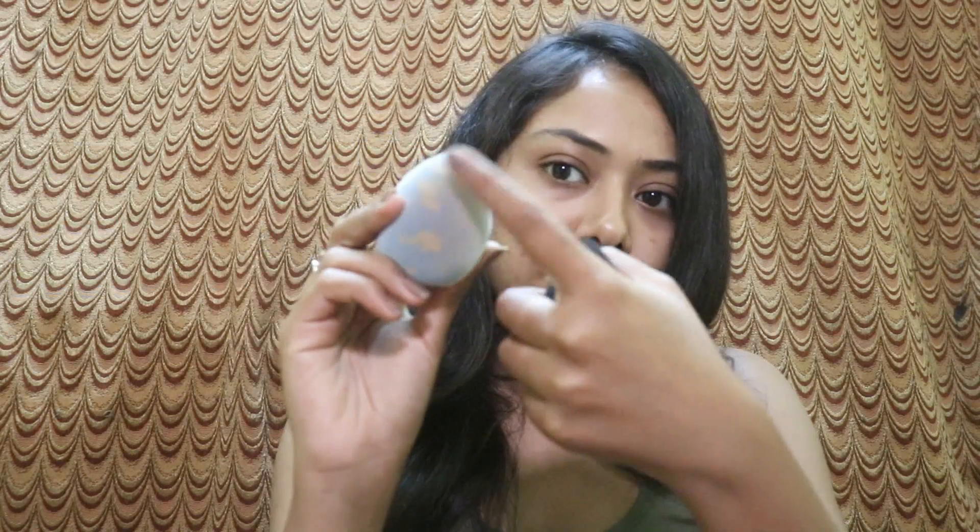Hey guys, welcome back to my channel! Today's video is going to be a very short demo, review, and comparison video of this Juno sponge with my current favorite YBP sponge. I didn't think I'd be doing this video, but I've heard many good reviews about the Juno sponge and as you can see I've already used it — I used it for the first time yesterday. I just thought to make this demo for you guys so you can decide whether to buy it or not.